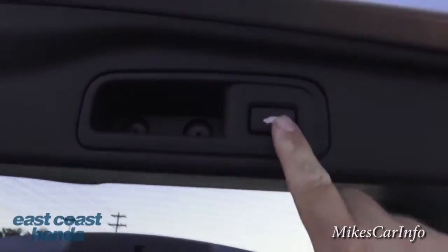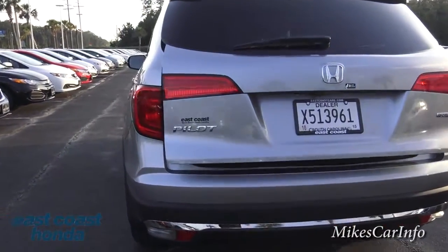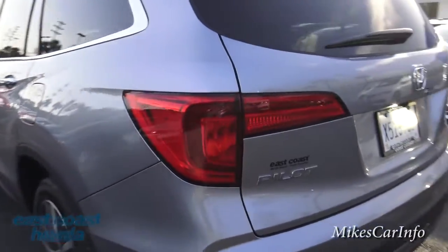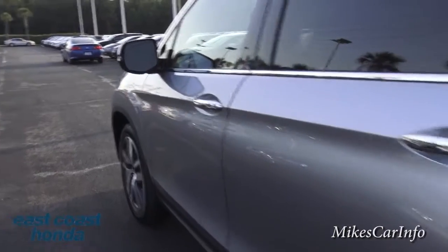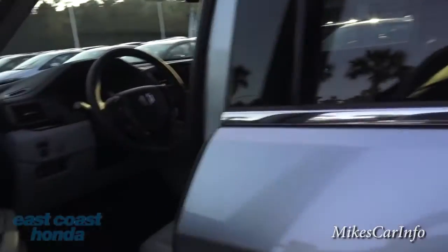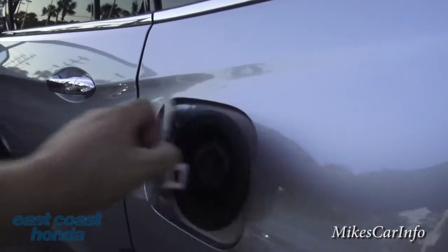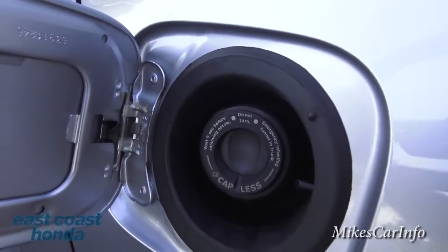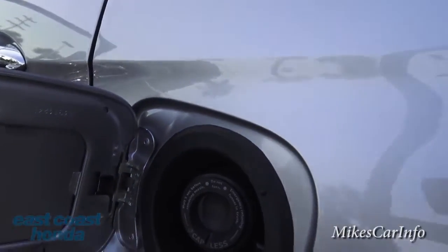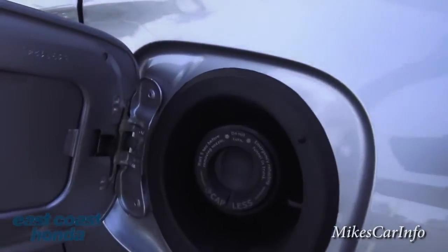To close the power liftgate, you can use the key or push the button — it beeps to let you know it's coming down, and if it hits something it'll reverse back up. Still, watch your fingers. This vehicle also has a capless fuel filler design — just put the nozzle in and pump, no cap to worry about.